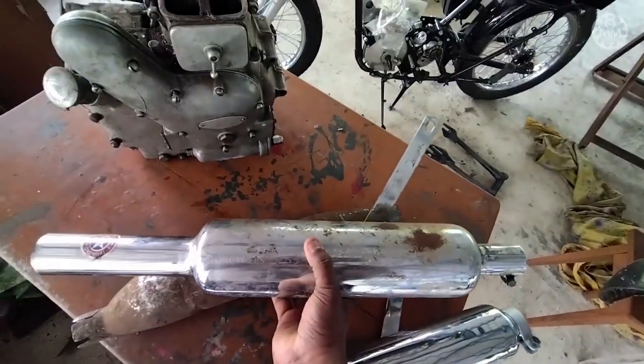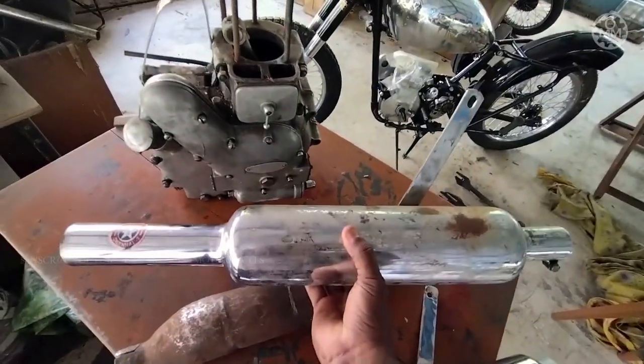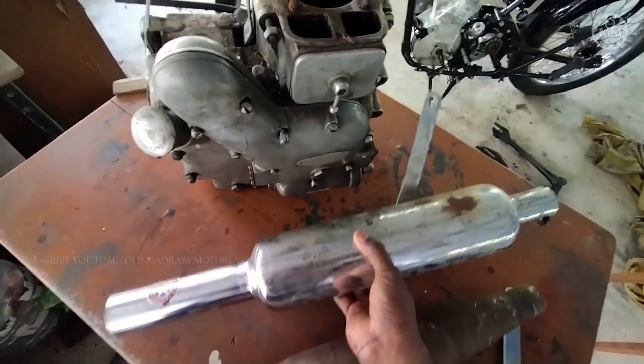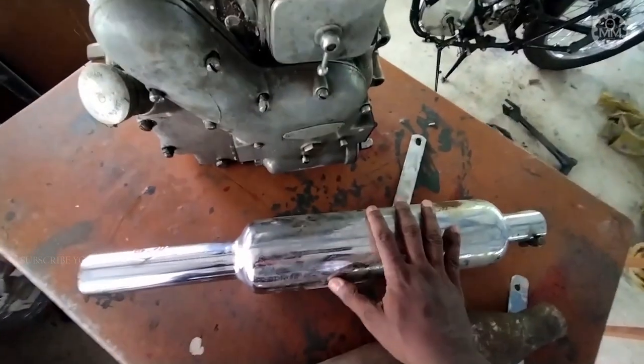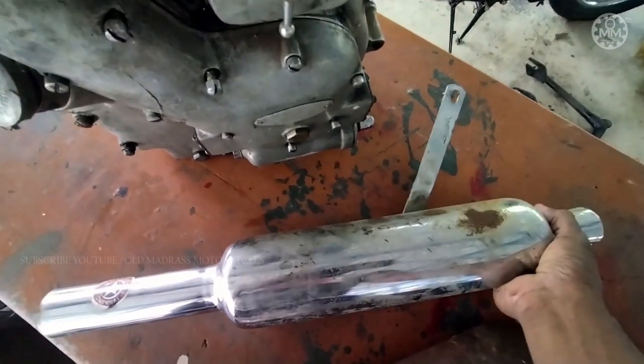The second one is the Madras quality make silencer — that's an old stock aftermarket product. Luckily I got it two to three years back. It's a working one and you can see the Madras stamp on it.